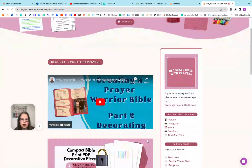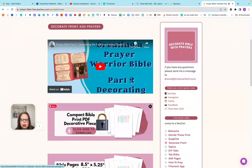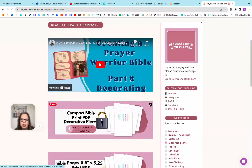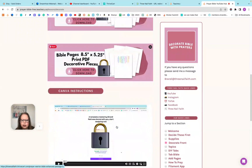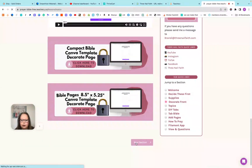The next section is 'Decorate Your Front Page.' There's the video. Now here's what I was talking about — here is a lock. If you click this, any time you see a lock, it's going to take you to the sales page if you're interested in purchasing the enhanced pack. But it also kind of gives you an idea of all the extra things you get in the enhanced pack. Those are the decorative pages, and then there's a video on how to use the Canva templates.